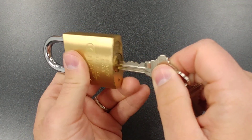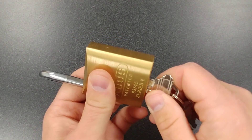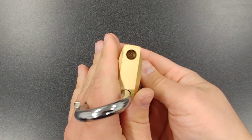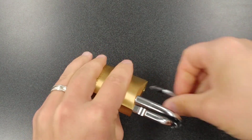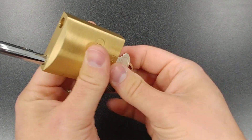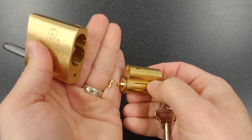Now let me open this up and show you what the Z bar is and how you can make the lock either key retaining or non-key retaining. The first thing you want to do is open up the lock and you're going to see this little Phillips screw down there. You're going to want to take that out — just like that. Then this whole cylinder is going to come out, and when it did, the little Z bar just dropped there on me.